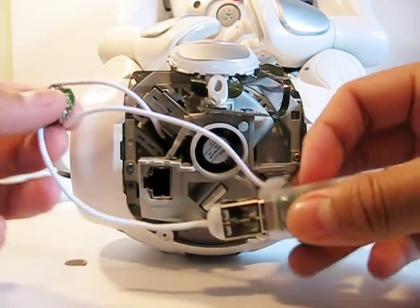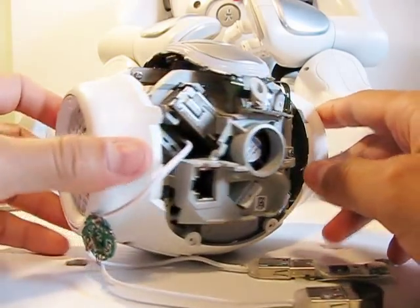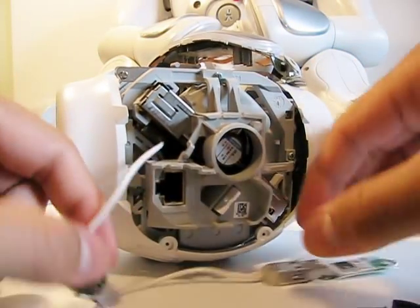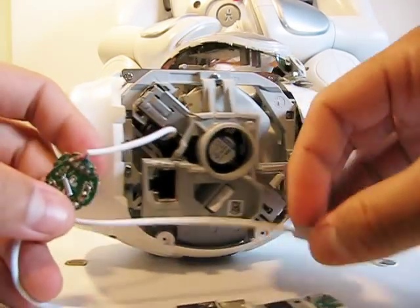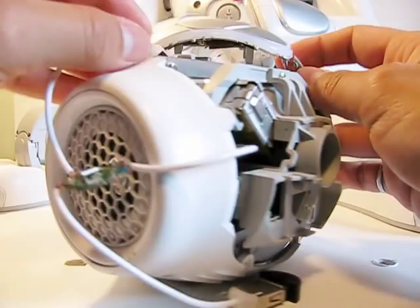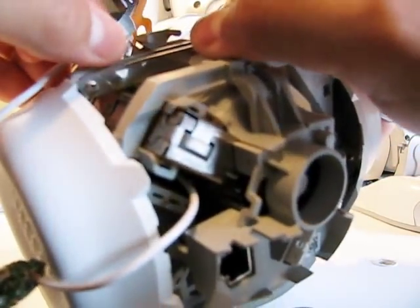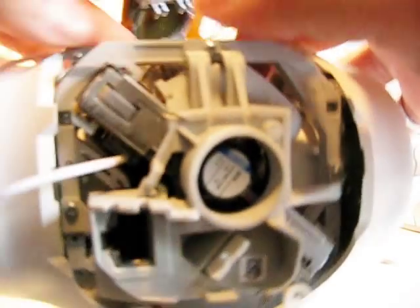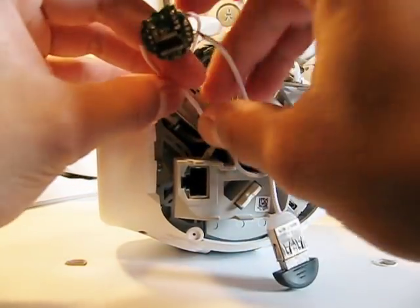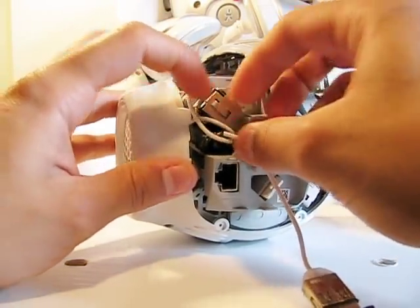Now I have these two things to fit inside the head. There's plenty of room, so we should have enough space. Let me remove this part first — that's a touch sensor — just put it aside. So we can fit the USB dongle and the Wi-Fi dongle in here. We can put this USB hub here so it doesn't touch anything.